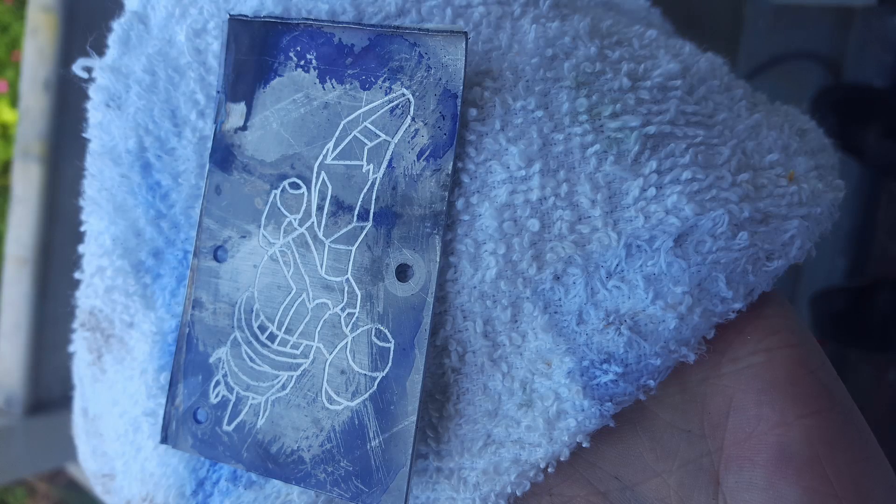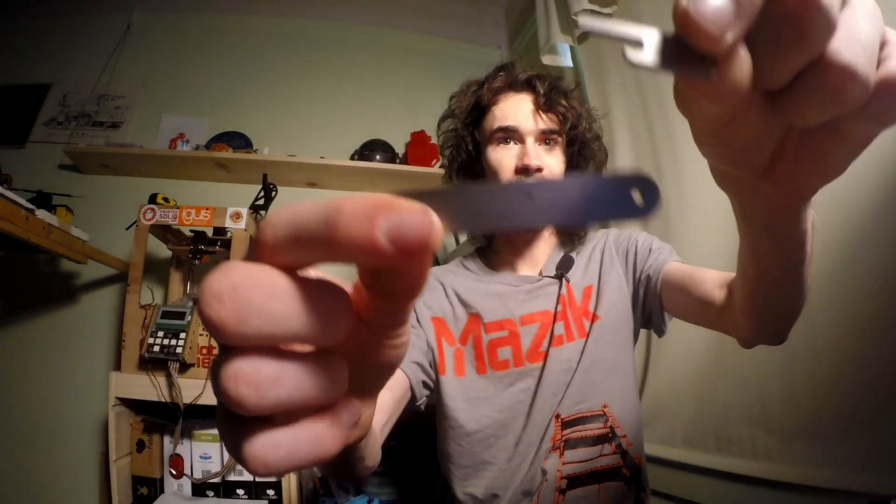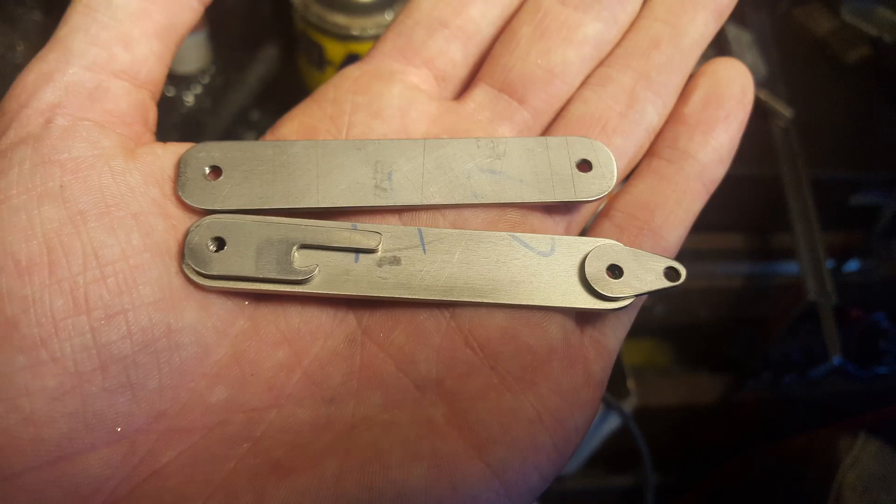You guys have seen me cutting a lot of various things in titanium on my hobby CNC mill. This is a precursor to me building a key holder for my sister — these are some of the parts for it. I've decided before I do any more projects in titanium, it's probably a really smart idea to give a good disclaimer and some tips for how to machine titanium on your hobby mill, if you feel like it's a safe and sane option.